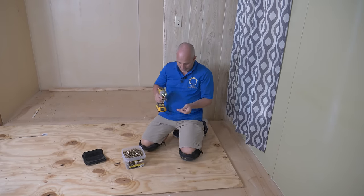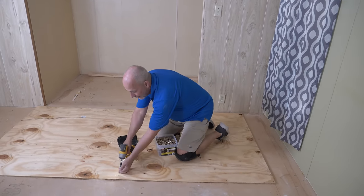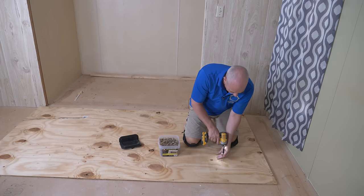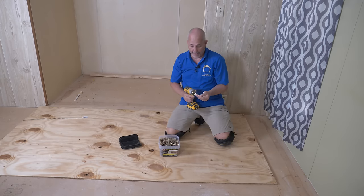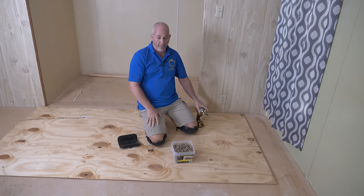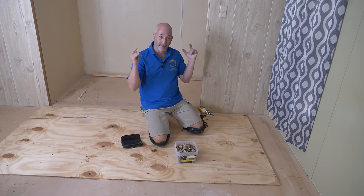I'd rather undercut all the doors than spend two or three days ripping out all this subfloor and reinstating a brand new one — that doesn't make any sense. That's a lot of garbage, a lot of extra work, and the house value doesn't sustain putting that kind of time and energy into it. So we're keeping this simple, and once I finish off the rest of this room I'll have a solid surface to work on before we start refinishing.